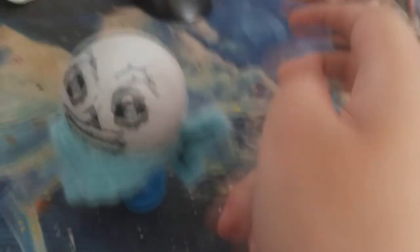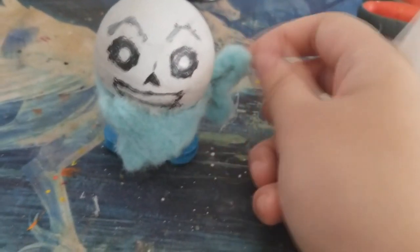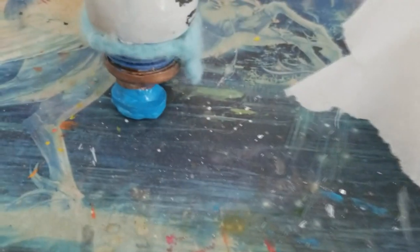Look! It's Underswap Sans. I finished it. Now hold on — I might actually do this as a two-parter, because I'm gonna be honest: I'm kinda drained a bit from things.